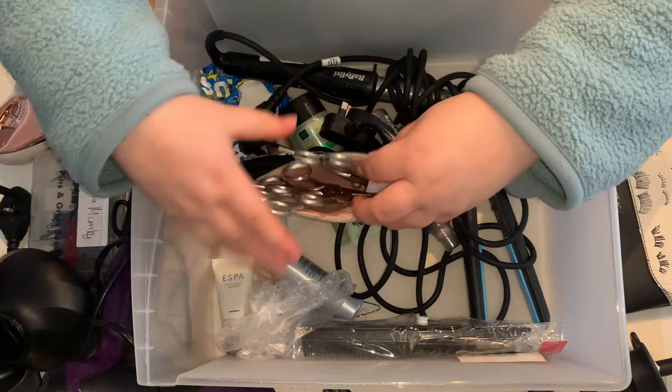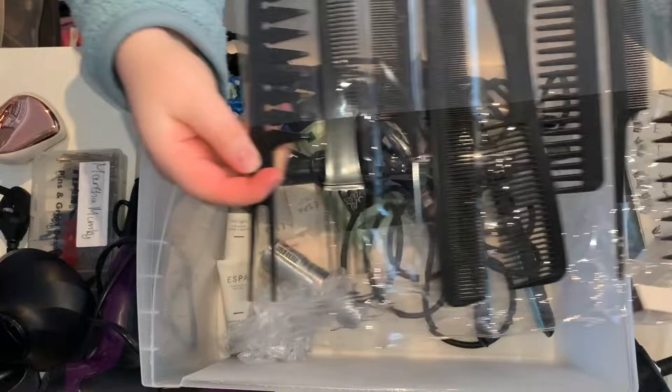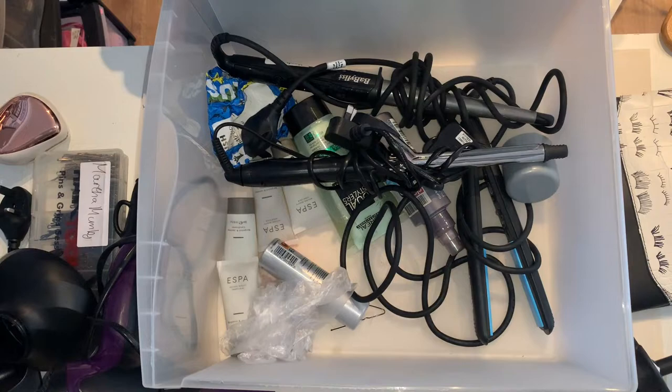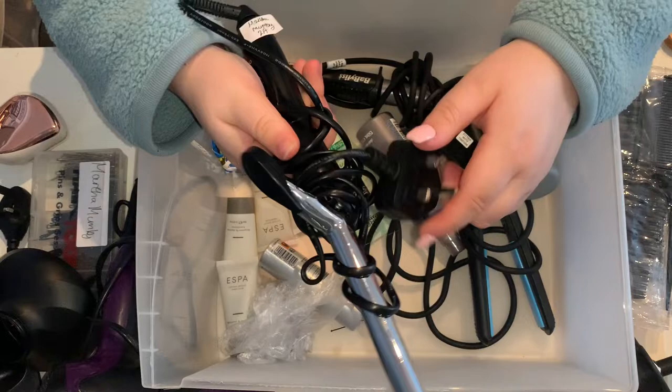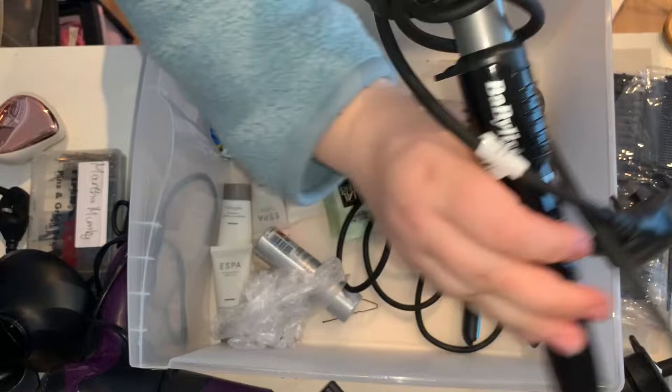Then we have another comb set with the exact same things. I think I bought two when my kit was all at college before I had a chance to pick it up, and I was needing them at home, so I ended up buying another — you can get them really cheap on eBay and Amazon. Then we have my curling iron. My next heated equipment is my curling wand, which is a BaByliss — I'm not sure how you're actually meant to say it. And then the straighteners I have are Toni & Guy ones.